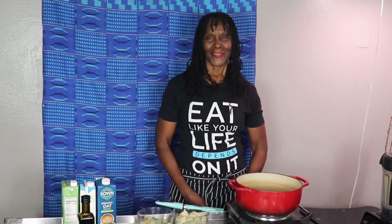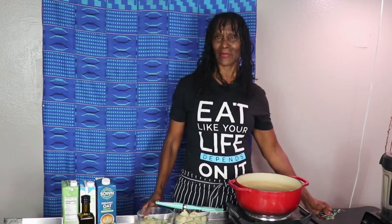Greetings, my name is Synovia and this is Nobe's PB Fitness. This is a fitness and plant-based cooking channel. Today is a cooking day and we're gonna be making a delicious but really simple broccoli potato soup.